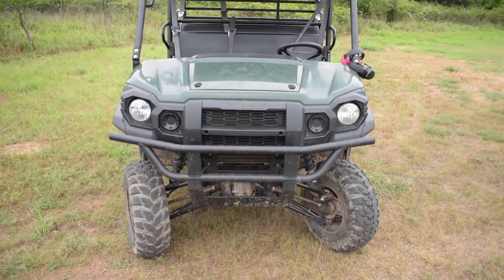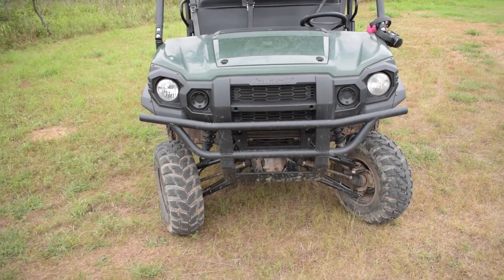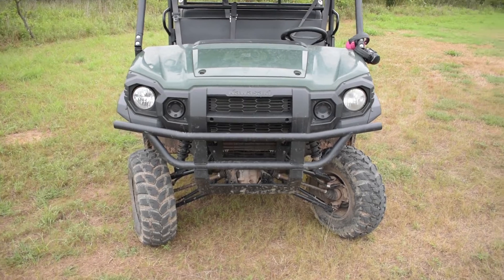Starting here in the front — as you can see, it doesn't have the fancy little headlights. This is just the all-stock bumper. It's got a little bit of the lift kit we fabricated for it.